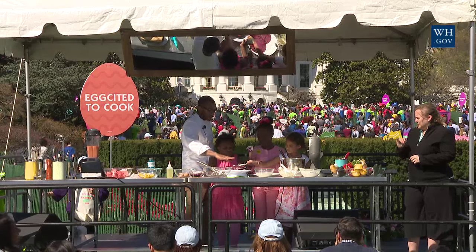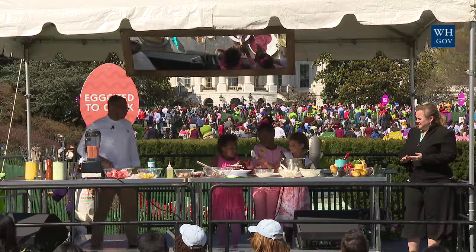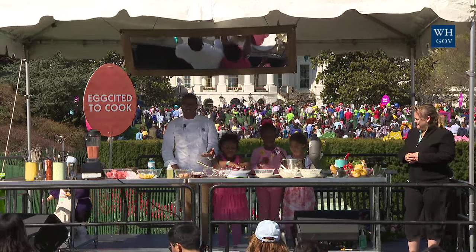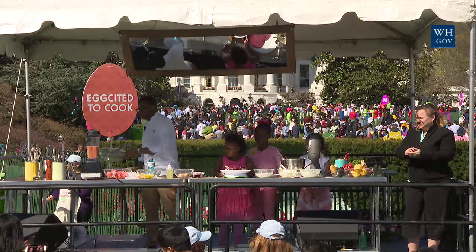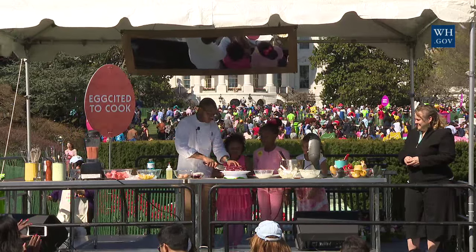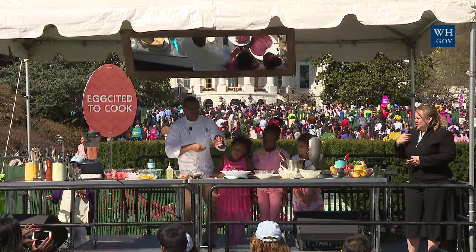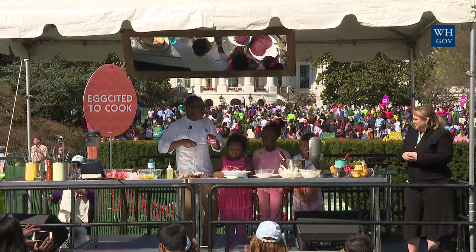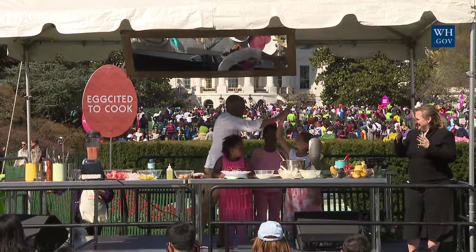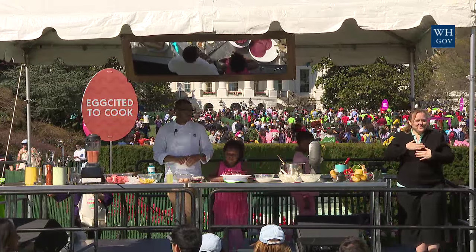Now spread this last layer on top. Now it's time to cut the cake. You should be left with this beautiful layered cake just like this — it's a quick cake that you can make really simply. Good job, guys. Thank you so much, I appreciate it.